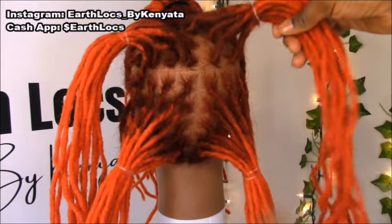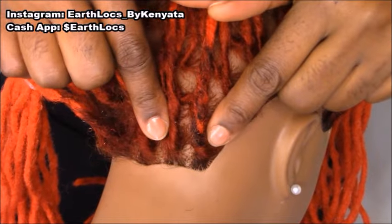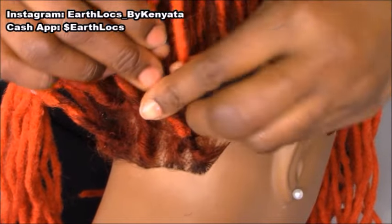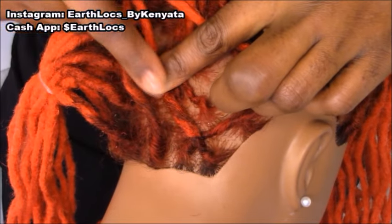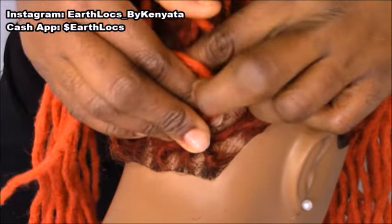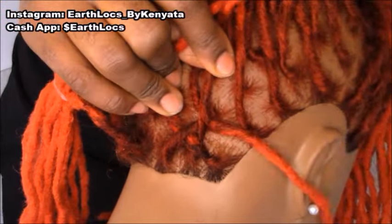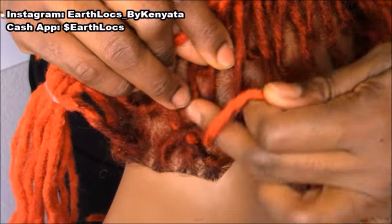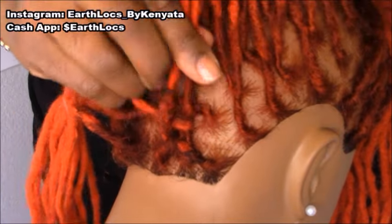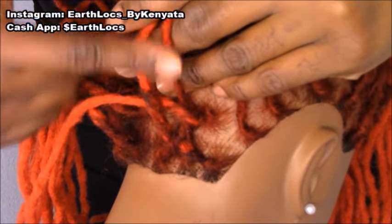Once you separate your hair into these four sections, we're going to get started with our fish shell braid. The first thing we're going to do is take two locks right here at the bottom and do an X, just like so. Now this lock that crossed over — we're going to take this lock here and cross it over that lock, going over just like so. And that second lock, we're going to go under just like so. We're going to do a figure eight, come back around over that first lock, under that second one. And these two locks here are our stitch locks.